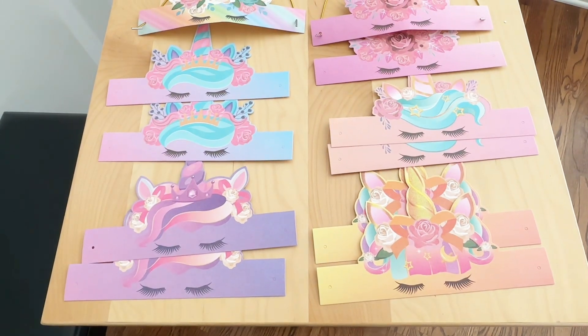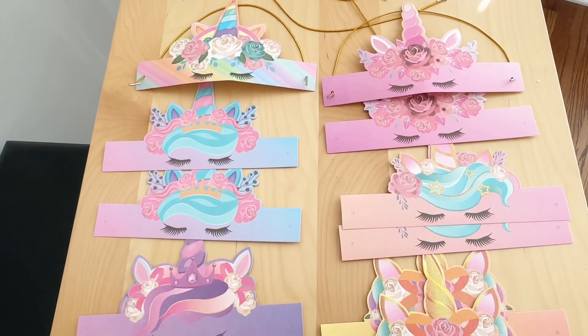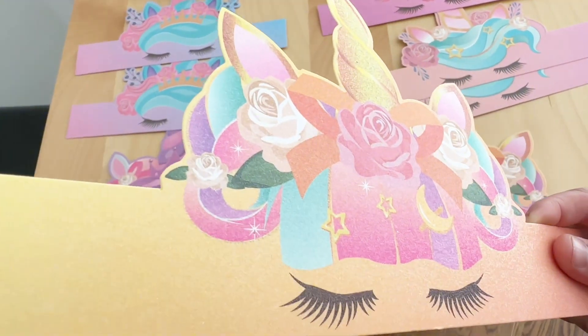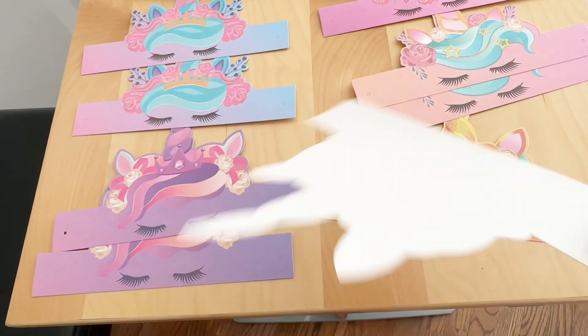This is the close-up look of each of the headbands. So six designs, they're slightly different but they're all beautiful. The headband is made out of a pretty thick cardstock and there's a little bit of glitter on the front surface, which makes it very nice.